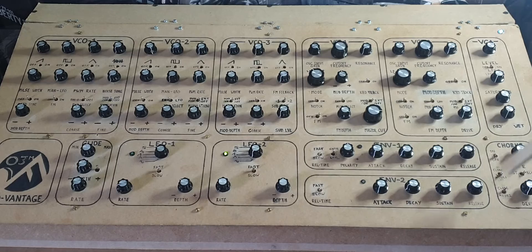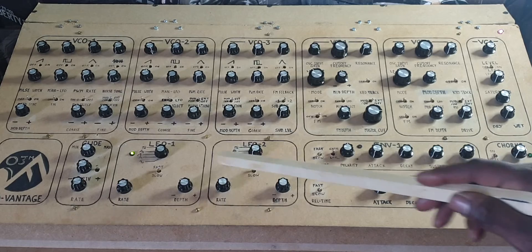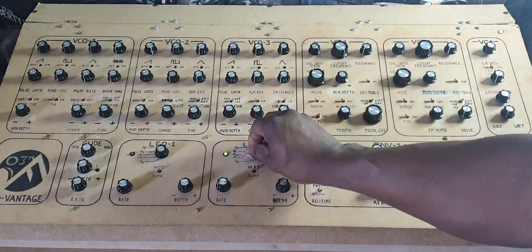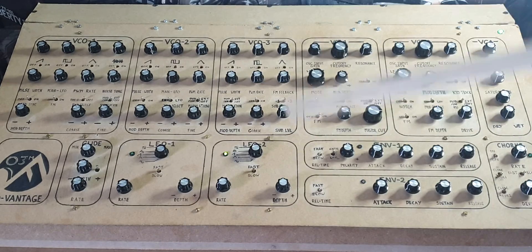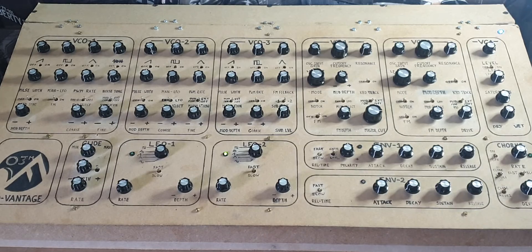Envelope two has the same parameter controls but goes straight out to the VCA, with just a slow and fast release range. The LFOs have a range switch for fast or slow range, a rate control, and waveform selectors: pulse wave, sample and hold, ramp up, triangle, and sine — both LFOs are exactly identical. There is a depth control which, as mentioned, sends out to the patch panel; at zero, the positive and negative voltages should cancel each other out.